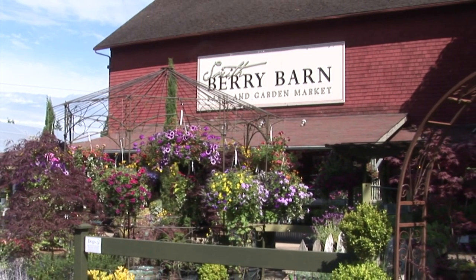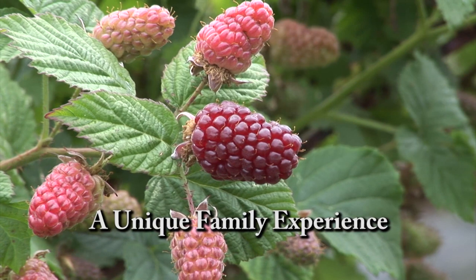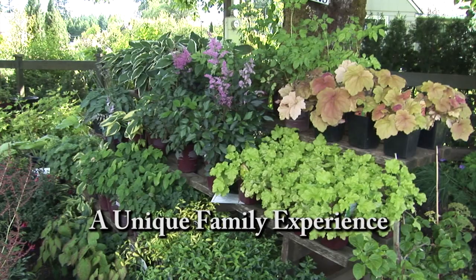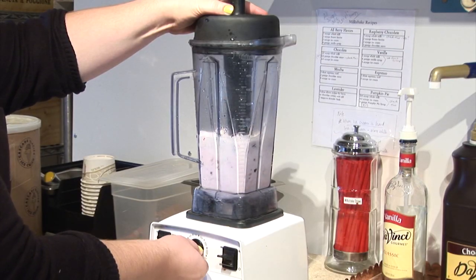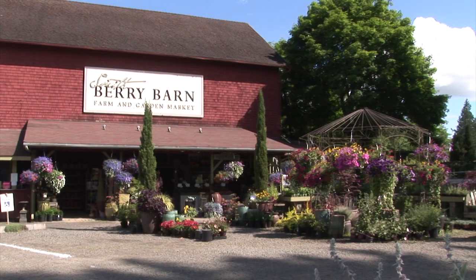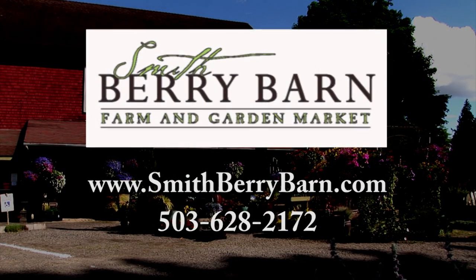A destination farm and garden market featuring the very best each season has to offer. Smith Berry Barn offers seasonal farm-fresh fruits and vegetables, specialty herbs and perennials. Visit the historic barn for distinctive gifts, gourmet foods, and homemade milkshakes. Right now we have fresh-picked or pick-your-own berries ready in our fields. Centrally located off Shoals Ferry Road between Sherwood and Hillsboro. Smith Berry Barn — growing good taste from the ground up.